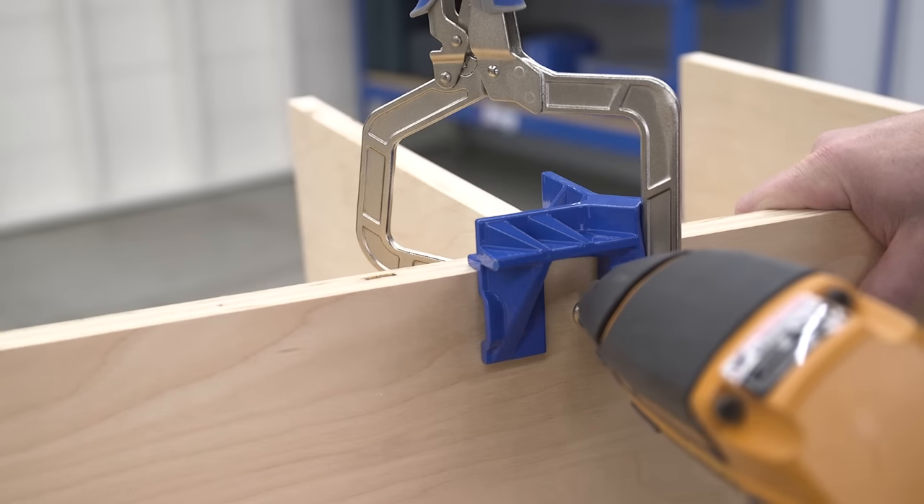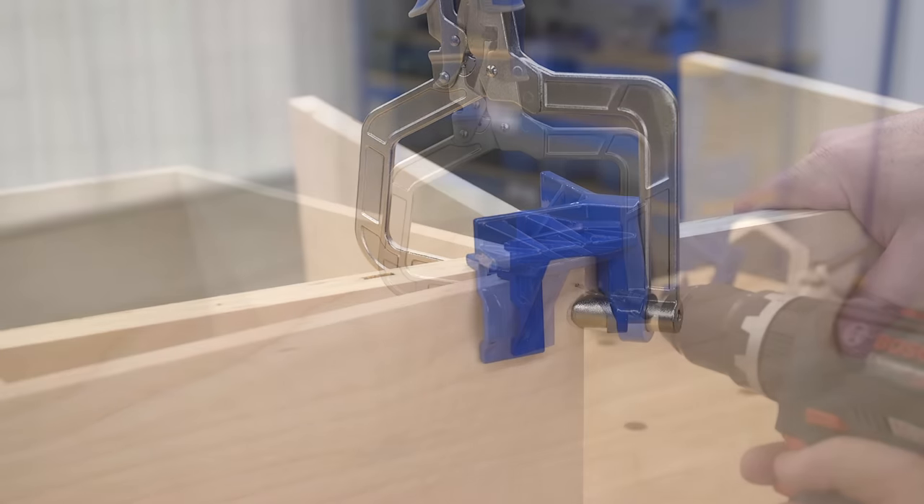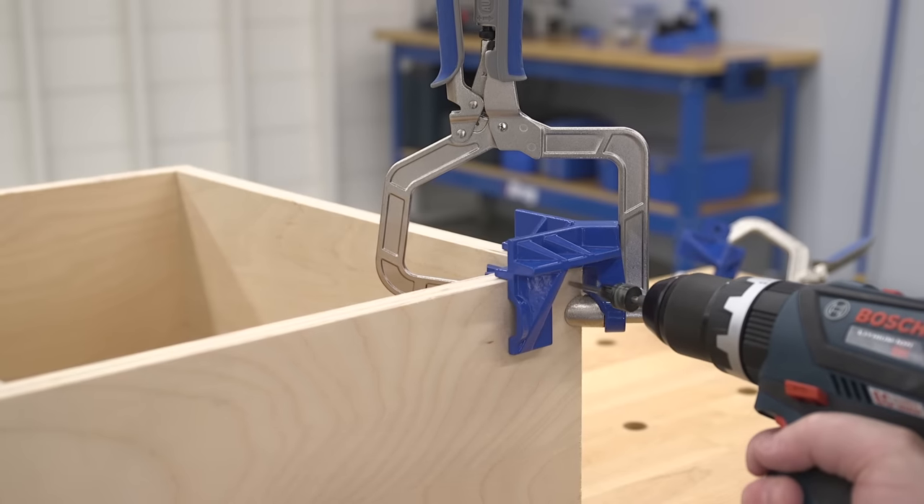Openings in the outer V also make it easy to attach the joint with a brad nailer, or even to drill and drive conventional wood screws.